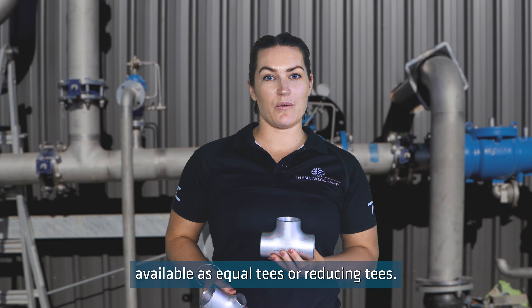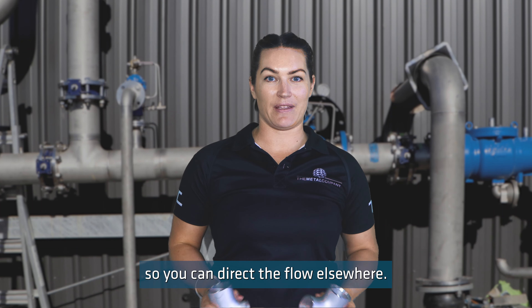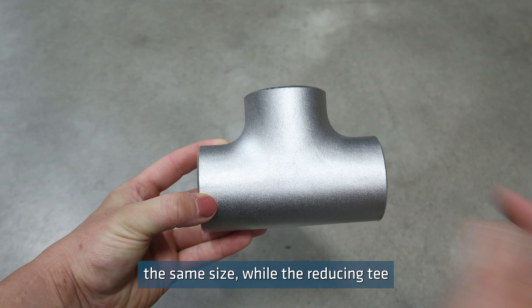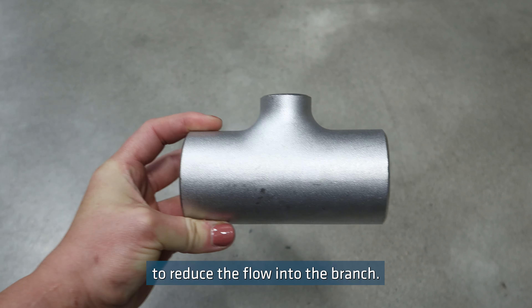Tees are available as equal tees or reducing tees. Tees branch off a line so you can direct the flow elsewhere. An equal tee has three outlets the same size, while the reducing tee has a smaller offshoot to reduce the flow into the branch.